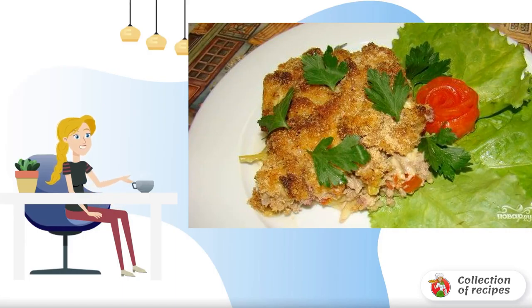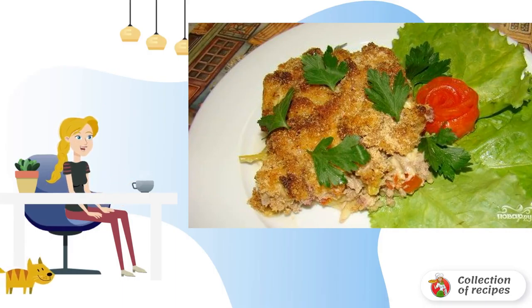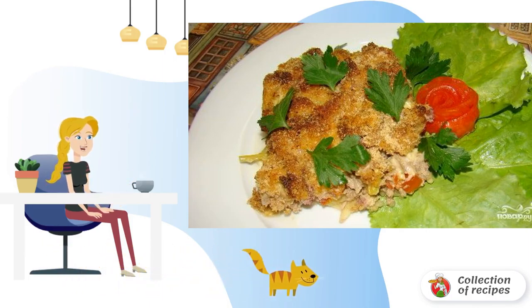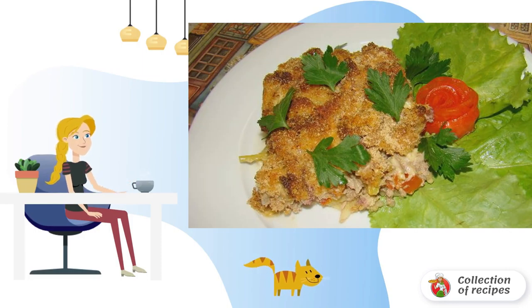I want to tell you how to make cauliflower with pork at home. It turns out a great casserole — hearty and juicy. Try it for sure, you will love this taste. Put the potatoes in the first layer; we cut them into thin circles and lay each piece tightly on top of each other.